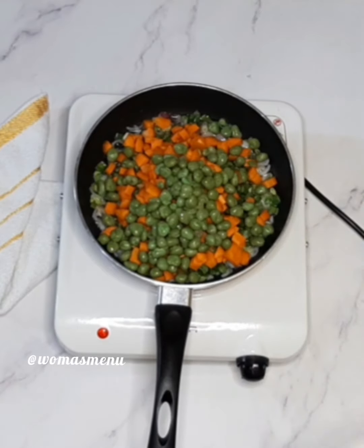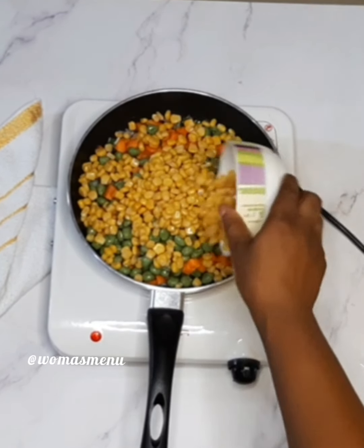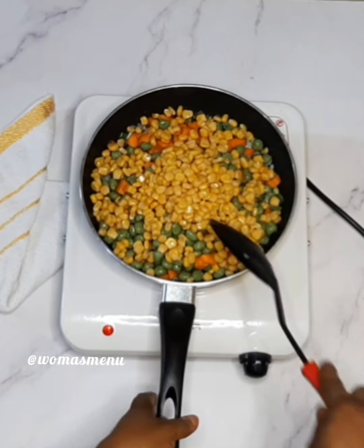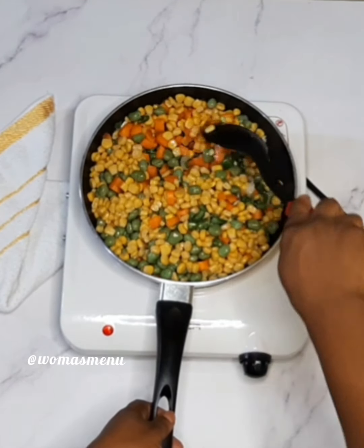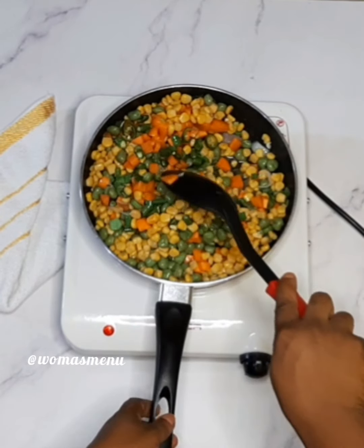Add your sweet corn, then after adding all your ingredients you want to combine them thoroughly so that they mix properly with the vegetable oil.